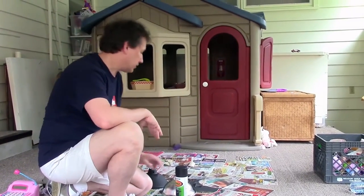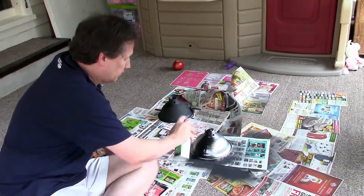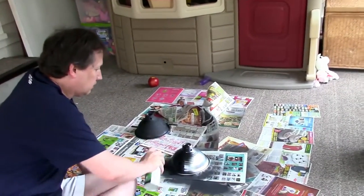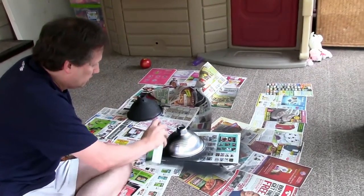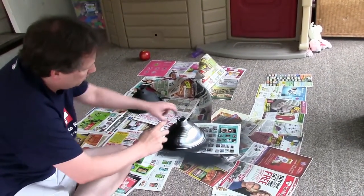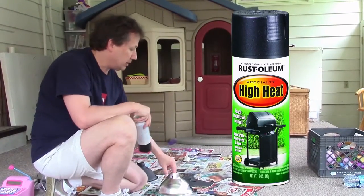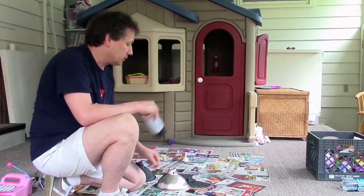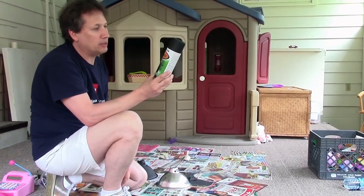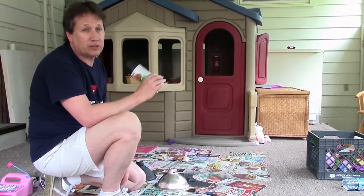Another way to upgrade your clamp lights and make them look a little more professional is to simply paint them. You can make a cheap little Home Depot or Lowe's clamp light look a lot more professional just by using a little bit of high-heat Rust-Oleum. Make sure you get high-heat because these lights get pretty hot when you're using them for video. I like the Rust-Oleum myself — it gives it a more professional, sleek look.